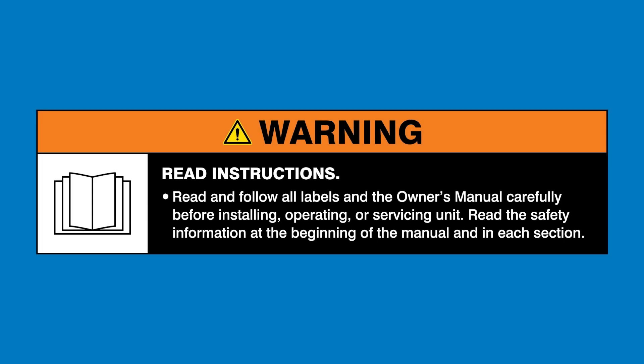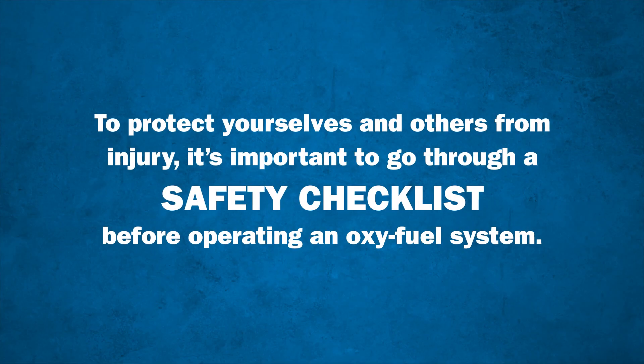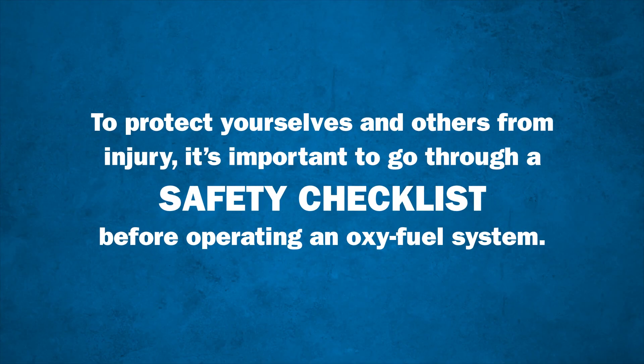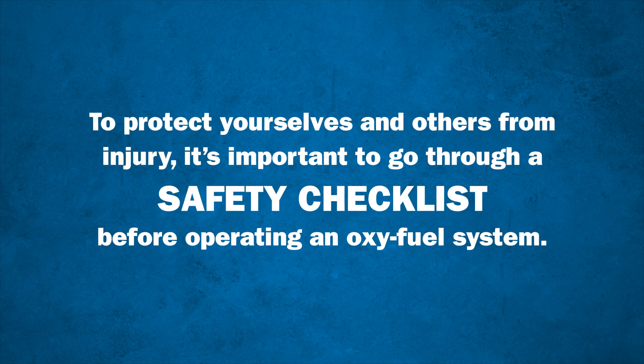Warning! Read and follow all labels and the Owner's Manual. To protect yourself and others from injury, it's important to go through a safety checklist before operating an oxyfuel system.